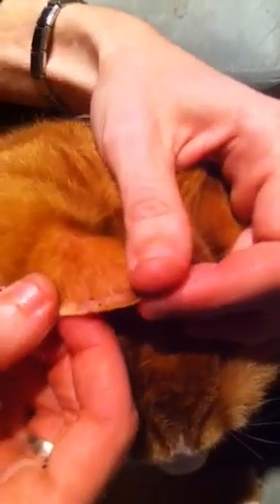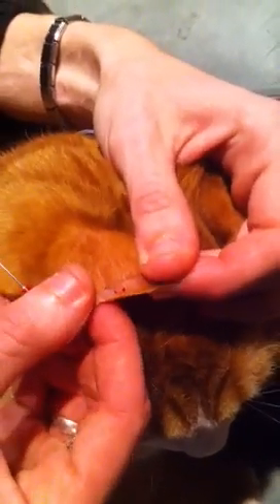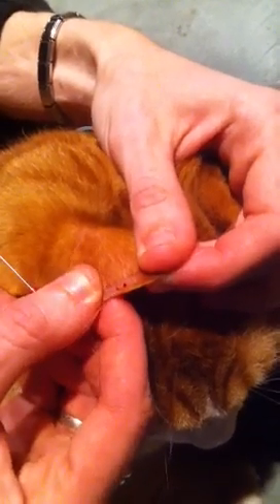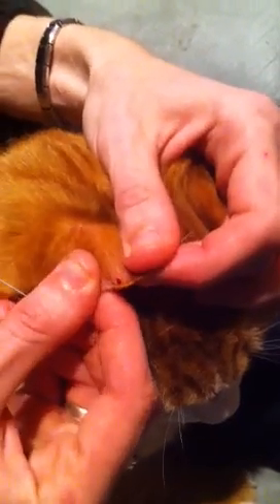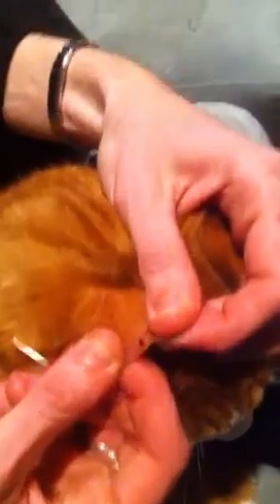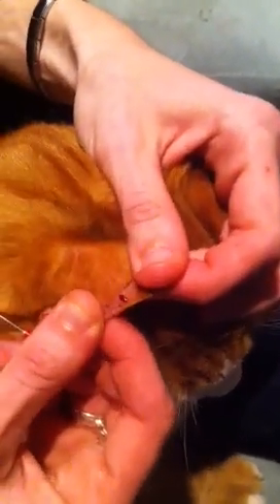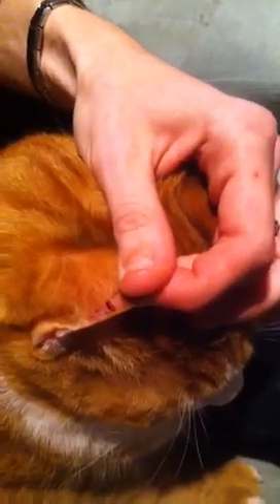If it doesn't start to come out — and actually I should have said this first — if the ear feels particularly cold when you start, massage the ear until it's warm, in the same manner that she's massaging now, except she has already stuck the needle in. In order to make a bigger drop come out, you can see what she's doing with her thumbs — just rubbing back and forth, getting a nice drop.